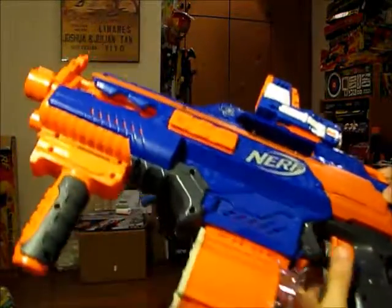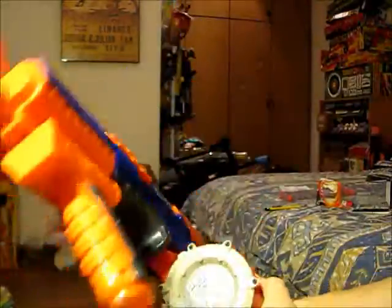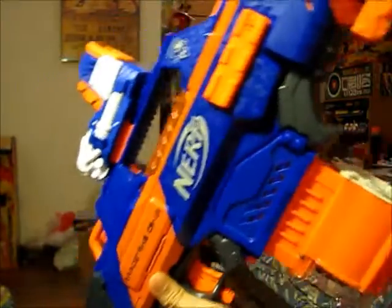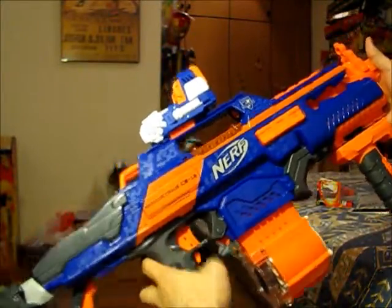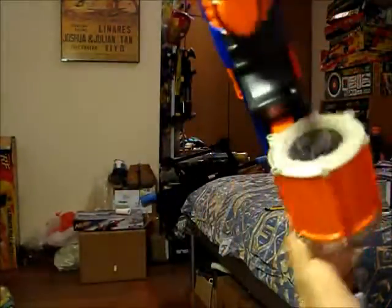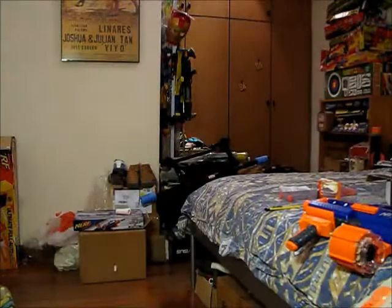There's no right or wrong — go and pimp up your Rapidstrike and post in the comments below how yours looks. If you can link me to your video I'll go and take a look. Otherwise that's about it for today's video — give me a thumbs up if you liked it, leave comments below, PM me with any questions, and one more thing — I modified a Long Shot. Thanks for watching!